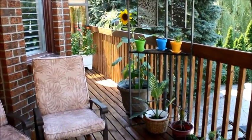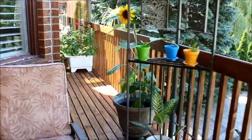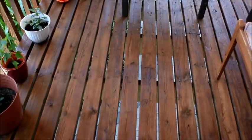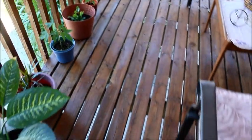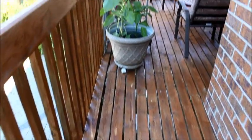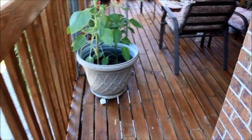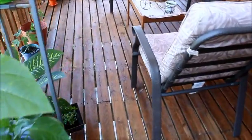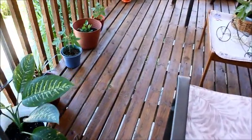Our deck is 30 to 35 years old but it's still very strong and sturdy. However, it had lost its shine and luster — the colors had faded and it looked a little bit old. This summer my husband took up the task of refurbishing our wooden deck in our backyard.